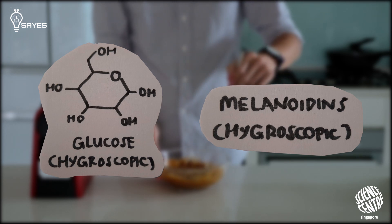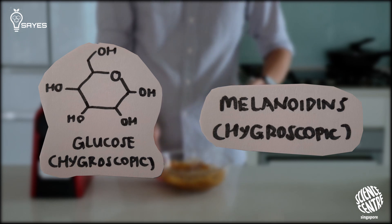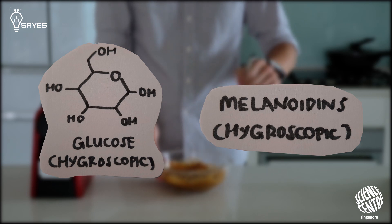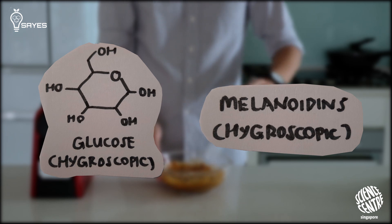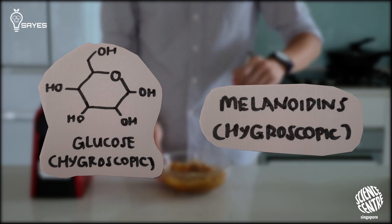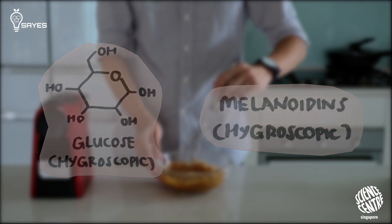Hygroscopic compounds are basically compounds that attract water from their surroundings. In whipped coffee, there are two kinds: one is melanoidins, which are a product of the Maillard reaction that happens when you roast coffee beans — arguably the most delicious chemical reaction ever. The other is sugar. These two compounds attract water, make it easier for the mixture to reach CMC, and then micelles can foam, leading to a more stable foam.